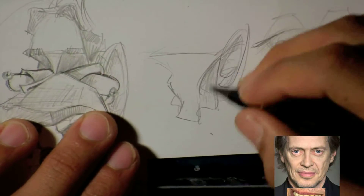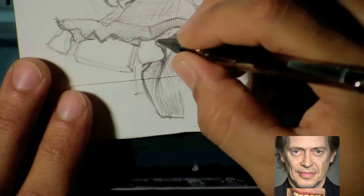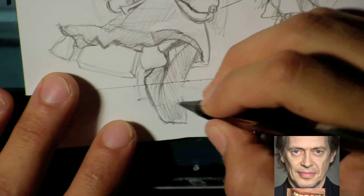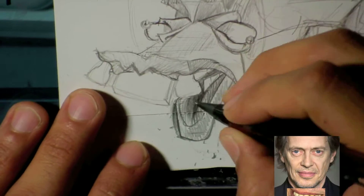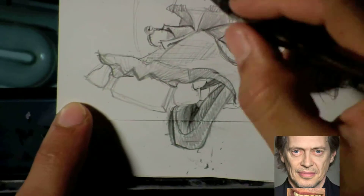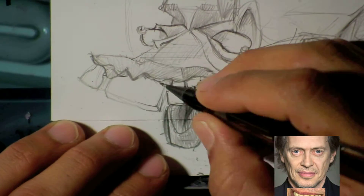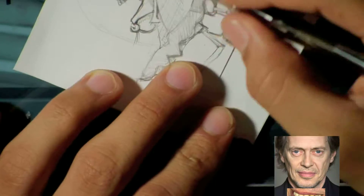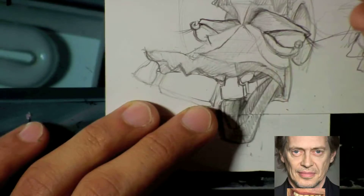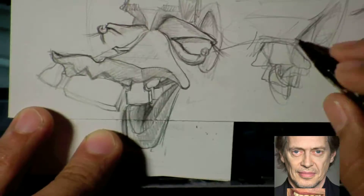So I decided to draw him full face. In the very beginning of the video, the first thing I drew was his mouth. The second thing I drew were his eyes — I went to the side of the page and started drawing the eyes separately. I didn't draw the overall shape of the face first; I went straight for the mouth. Once I got a mouth I felt was expressive, I moved on to his eyes.